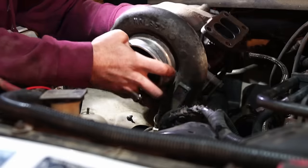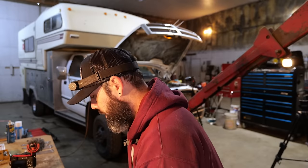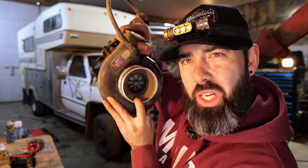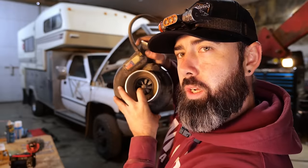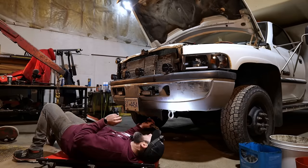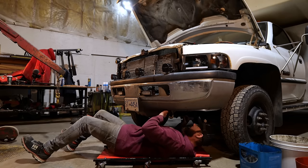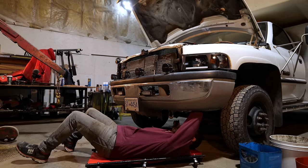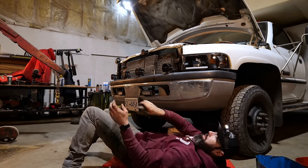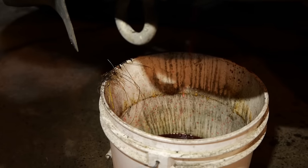Every vehicle I've ever owned has been a naturally aspirated gasoline engine, so throughout this project I've had to learn a lot about diesel, injection, and turbos. I'm surprised to see how much dust has gone through this engine — look at that layer of dust on there. I hate draining a radiator because I can't seem to do it without making a really big mess. Massive success though.